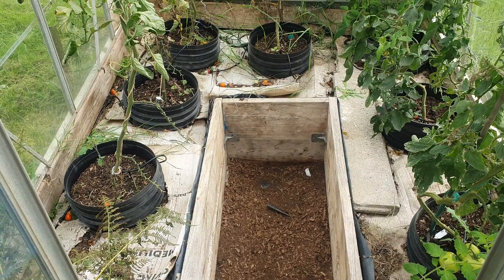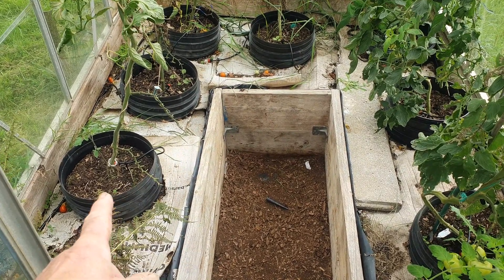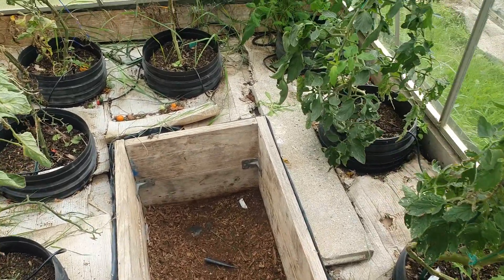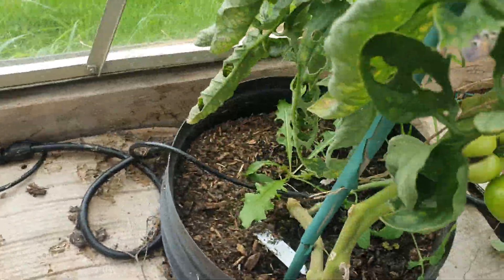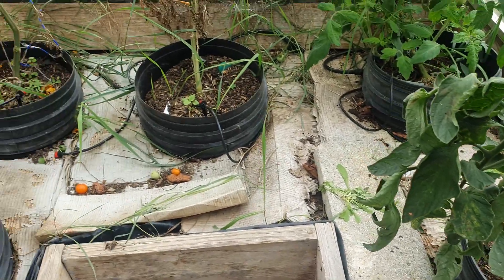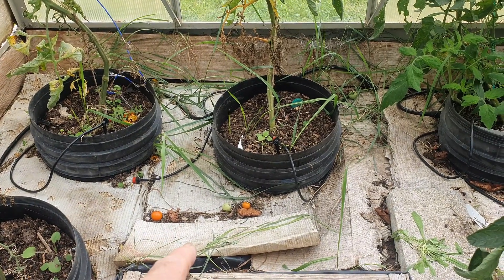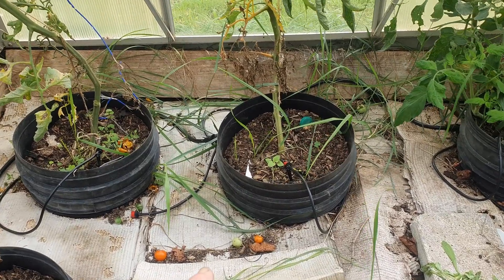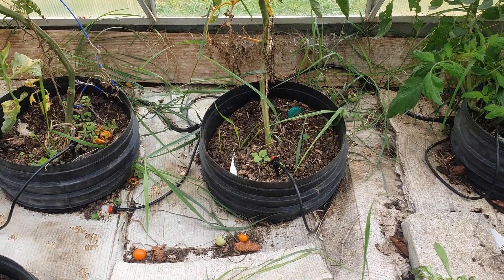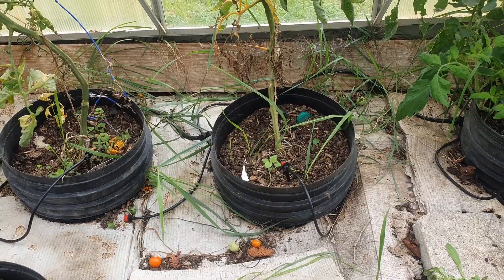Inside the greenhouse on this third plot, which will also be handed back - the idea of putting cardboard down with bottomless pots for the tomatoes has worked an absolute treat. The automatic watering system has really worked well; it's nicely damp at root level. There is constant pressure from the couch grass underlying this place, but the cardboard has held it back. That is definitely a success.